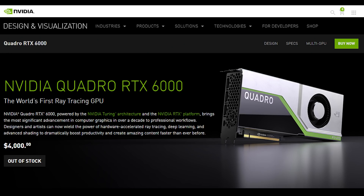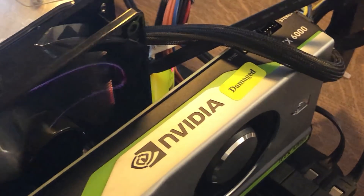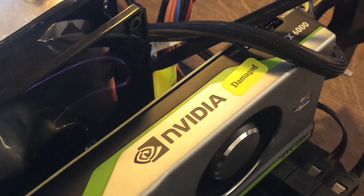Hello everyone and welcome to another video of the Octetc Reviews. Today I got a $4,000 RTX 6000 video card, except it's damaged. So can I fix this $4,000 video card? Let's get started.